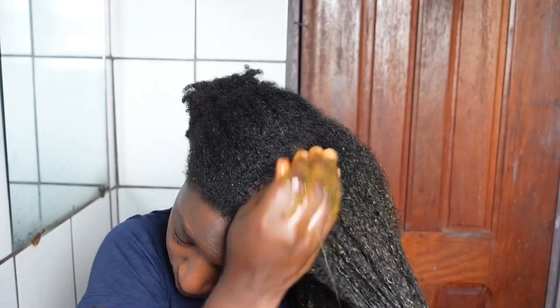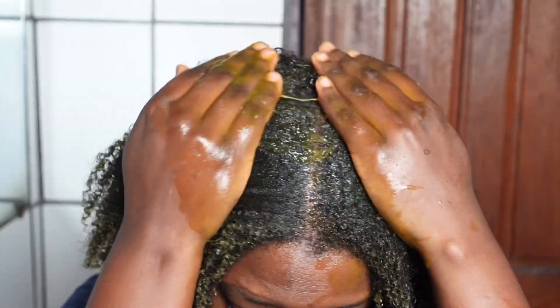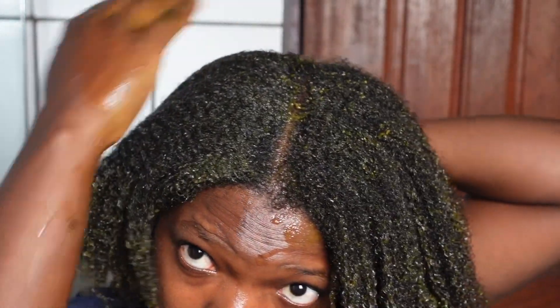The treatment is supposed to leave your hair shiny, but if you apply it after shampoo you won't be able to properly get rid of the orange color from carrots and your hair will look dull instead of shiny. The first time I did this treatment I used it as a conditioner after shampoo and I had to go in with shampoo again, so you should not make that mistake.